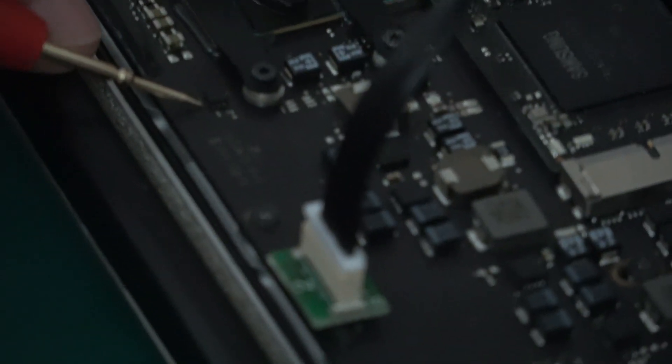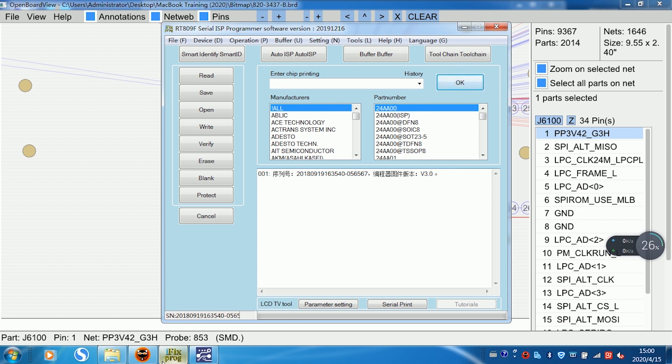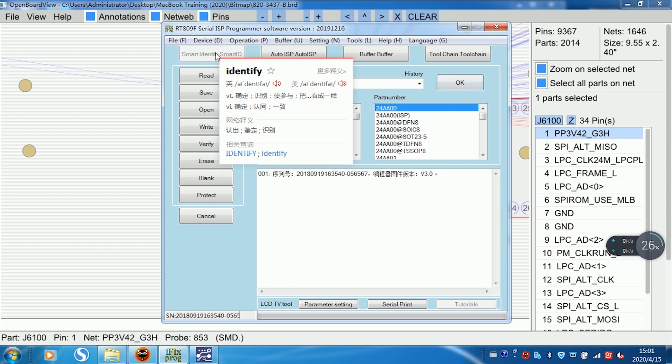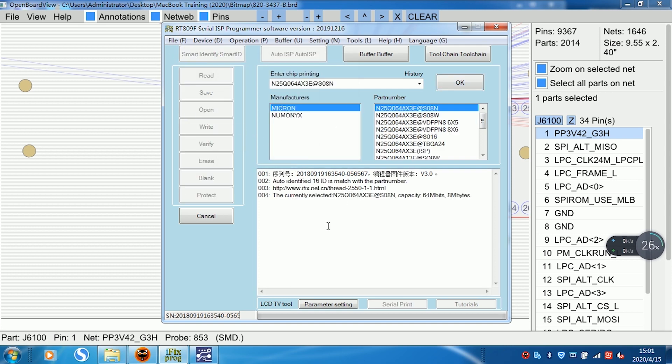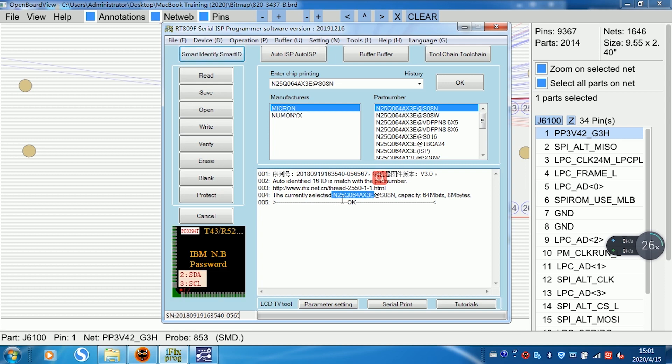Open the software. Click Smart Identity. This initiates the Automated Identification process. This one is the PiS treatment number. Next, click right.